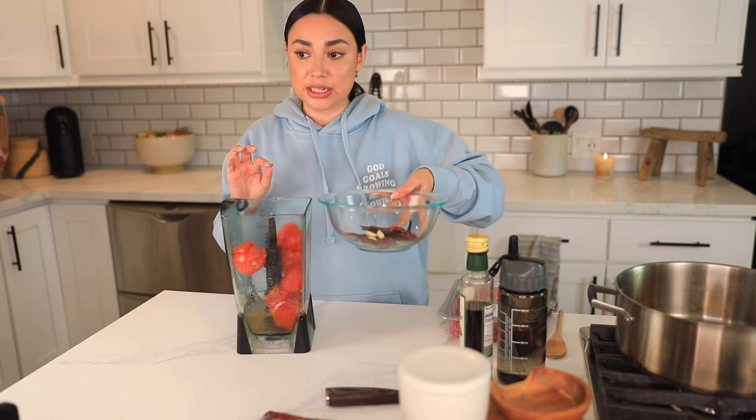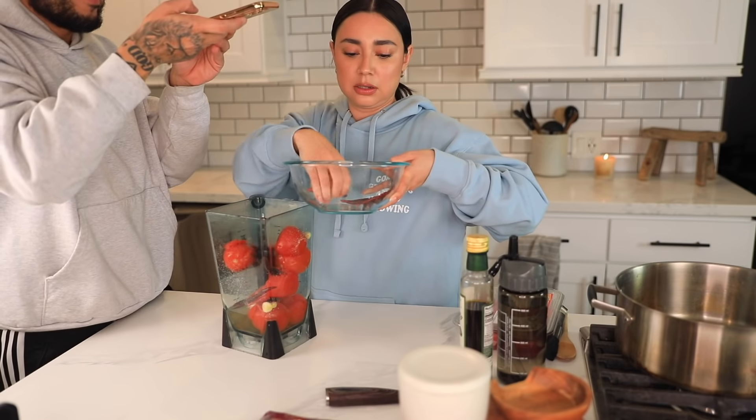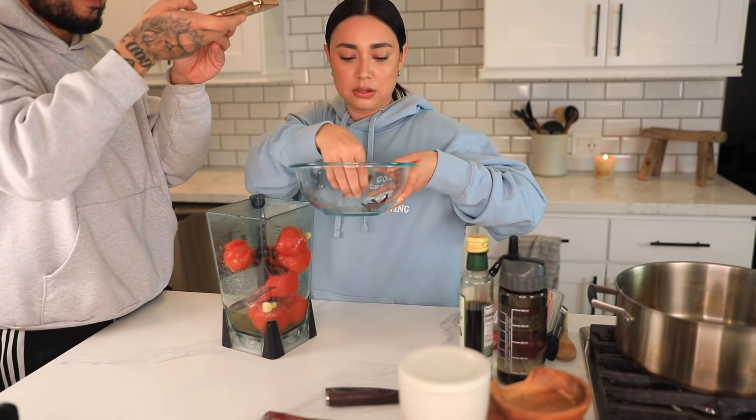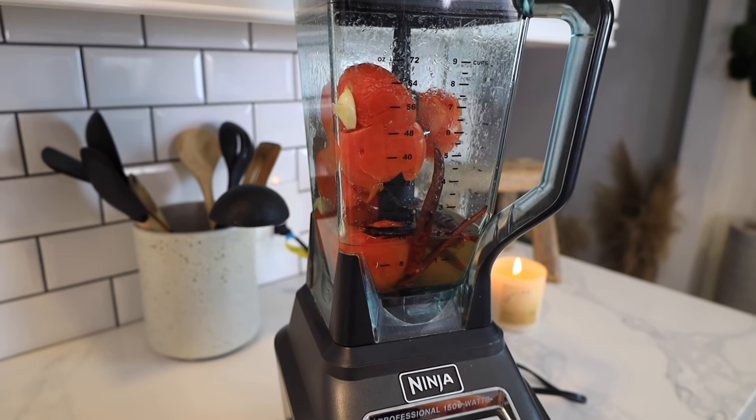We're gonna add the chiles and the garlic to the blender. I also added a little bit of water from the tomatoes. Then we're just gonna blend — this is going to be our salsa. Now it's time to blend our salsa.